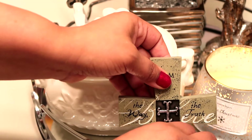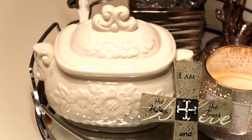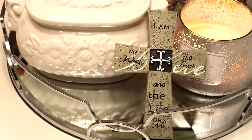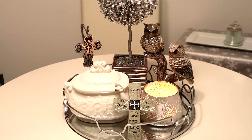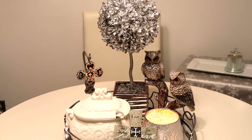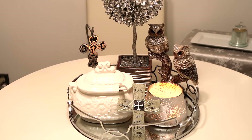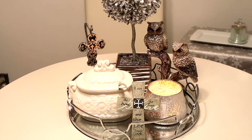My sister can always find the most beautiful soup tureens. Every time I've seen a soup tureen when I was out thrifting, it was either way too big or so unattractive. I'm so glad she was kind enough to let me use one of hers, because she has a million of them. There you have it — that is my winter kitchen vignette for 2019. It's not too much and not too little; it's just right for my small round kitchen table.